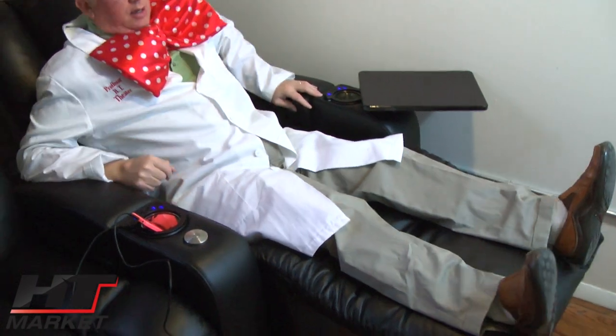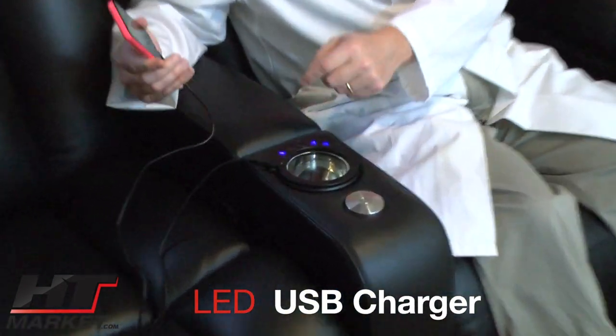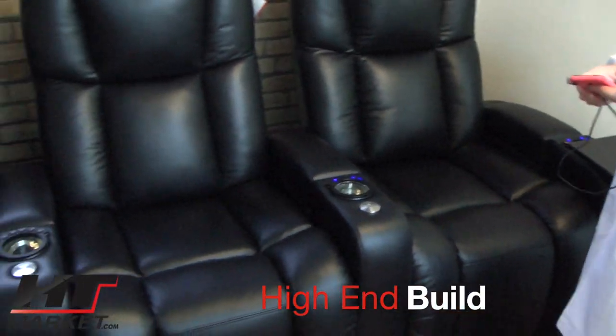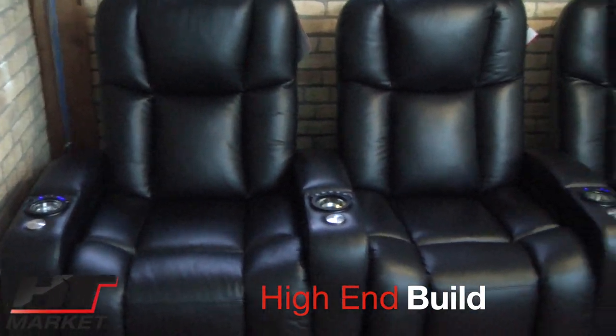That's where my leg goes in the channel. The headrest — this is a big chair. It's got a nice high back at 44 and a half inches. Hitting the light button, showing off the USB and cup holder. We're showing a row of three here, but we can do rows of four.